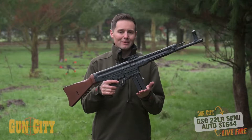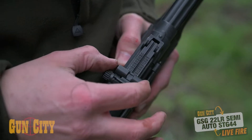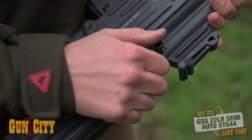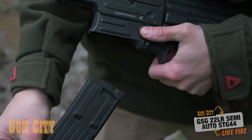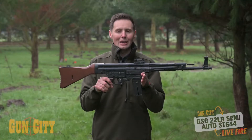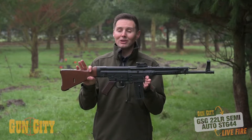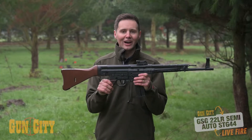This one has a 10-round magazine — that's what we can have in New Zealand for semi-automatics. You've got open sights on the top which are adjustable, a great bolt lock-off on the side, a nice big mag release, and it's semi-automatic, meaning you can keep pulling the trigger. I think it would be fantastic for target shooting and possibly some varmint shooting as well. Let's give it a test fire.